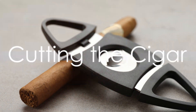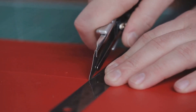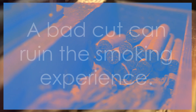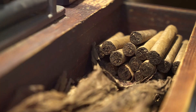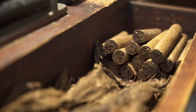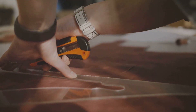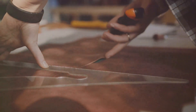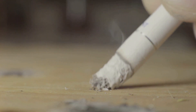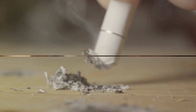Now onto the second step: cutting the cigar. This is a crucial step, as a bad cut can ruin the smoking experience. A perfect cut should be just above the cap line of the cigar, allowing for a smooth draw without unraveling the wrapper. There are several tools you can use to cut a cigar, such as a guillotine cutter, a punch cutter, or a V cutter. Each provides a different type of cut and can affect the draw and flavor of the cigar.